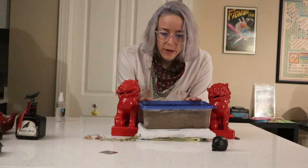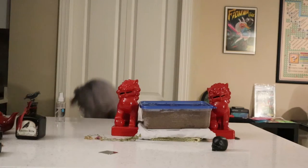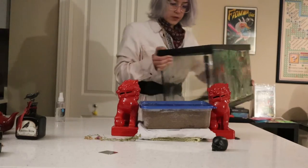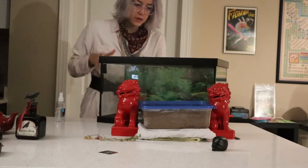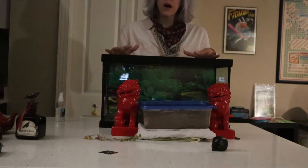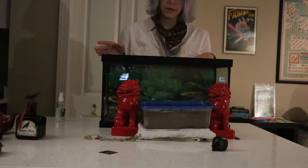I got a free tank that I'm going to convert into a habitat for the grub or larva, and for the beetle once it finally matures.